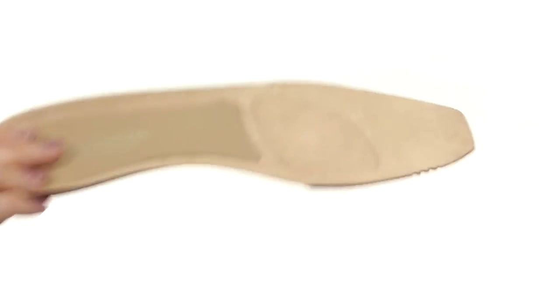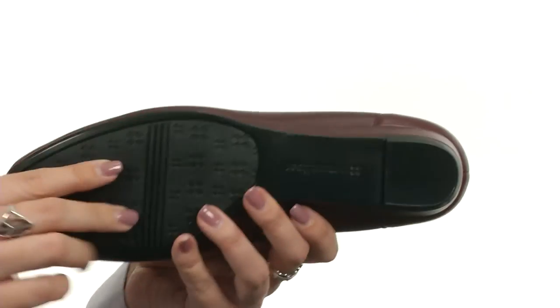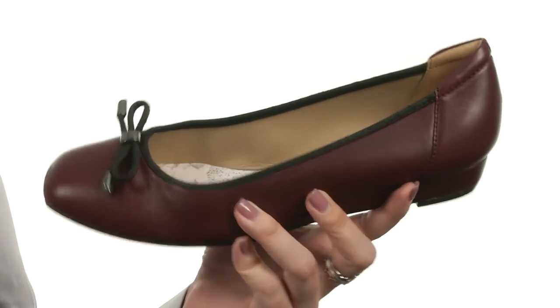It sits on a modest wrapped wedge for an added boost in height and it's got a non-slip outsole that's durable and textured for sure footing with each step, and it also provides great flexibility. Take flight in comfort with Dove from Naturalizer.